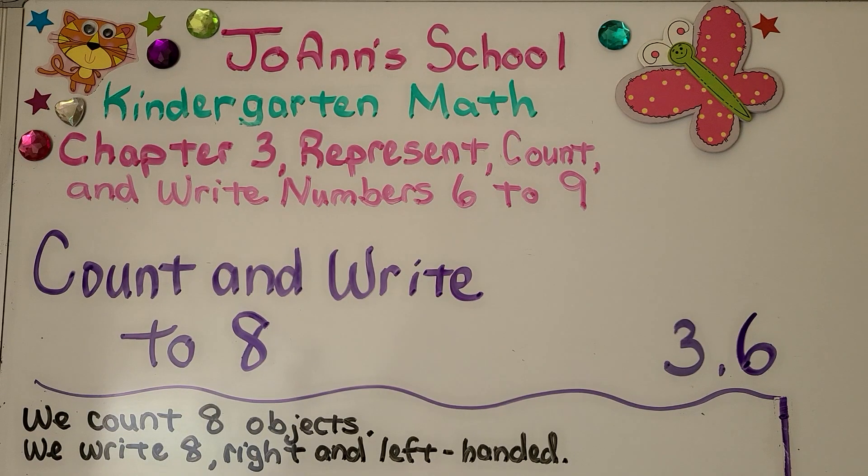Lesson 3.6: Count and write to eight. In this video we count eight objects and we write eight — the number and the word — right and left handed.